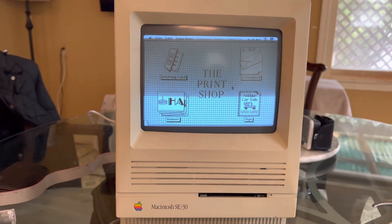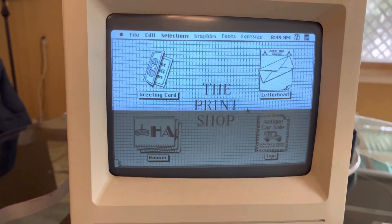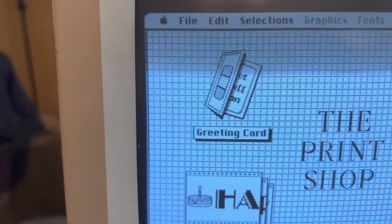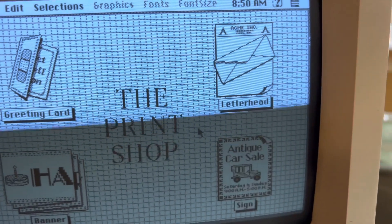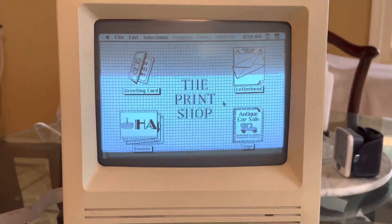The ImageWriter 2 printer is set up on the Color Classic in the other room right now, but heck yeah — print some banners, some greeting cards, letterhead, signs. Lots of Print Shop goodness.